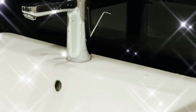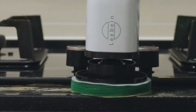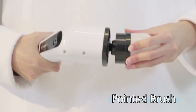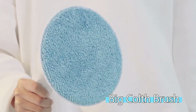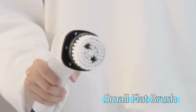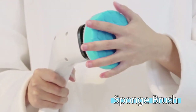What really sets the Levine Electric Spin Scrubber apart is its versatility. With eight different brush heads, you can tackle a wide range of cleaning tasks. The dome brush is perfect for your tub, the flat brush is great for tiles and walls, and the corner brush reaches tight spots with ease. Plus, there's even a cloth brush for wooden floors and furniture. And you can use these brush heads to polish and wax your car as well.